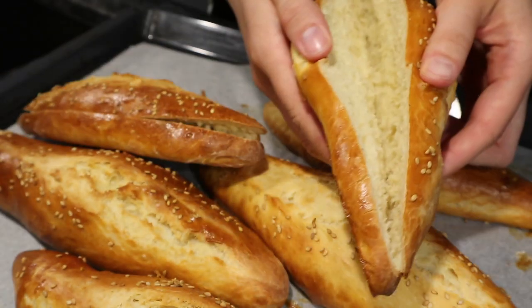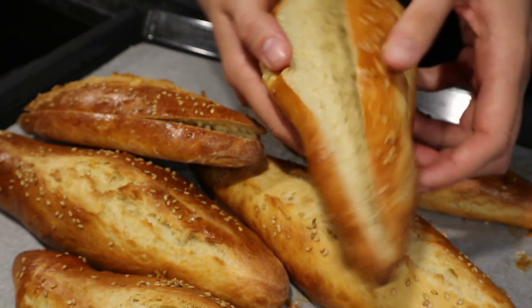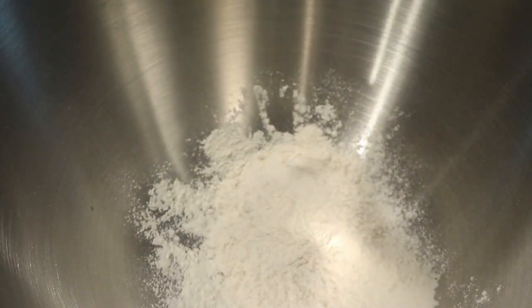Today I'm going to show you how I made this delicious Subway bread. It's really fluffy and so good for sandwiches.